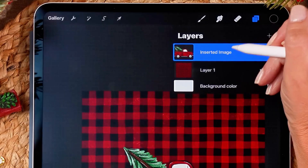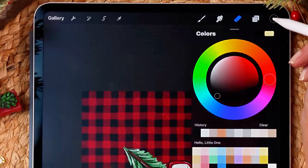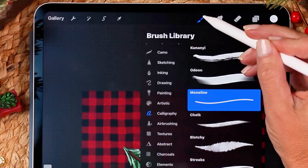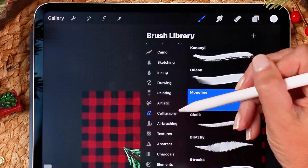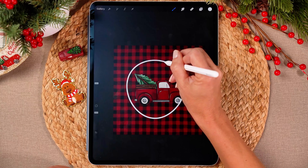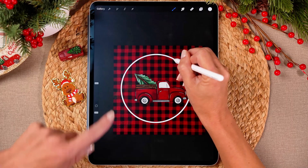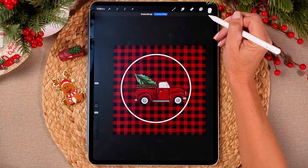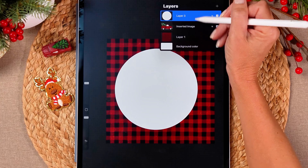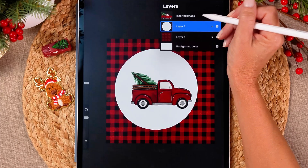Now you've got your buffalo check and your truck. We are going to open the layers panel and add a new layer by tapping the plus button. Go to your colors — I've got the disc — and double tap near the white and it'll select a true white. Then go to the brushes. Under the calligraphy brushes, select the monoline brush. Draw a circle, hold your pencil down and it's going to snap and make a perfect circle. Then grab your color and drag it to fill.